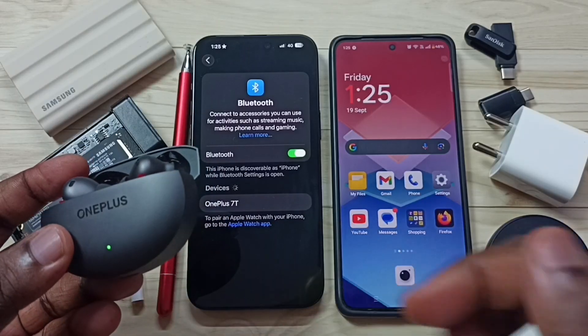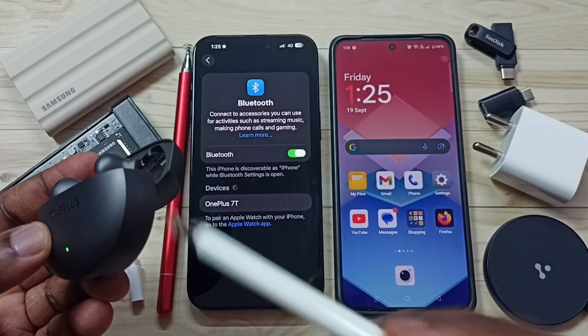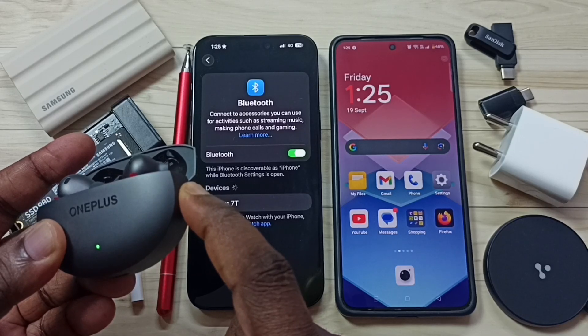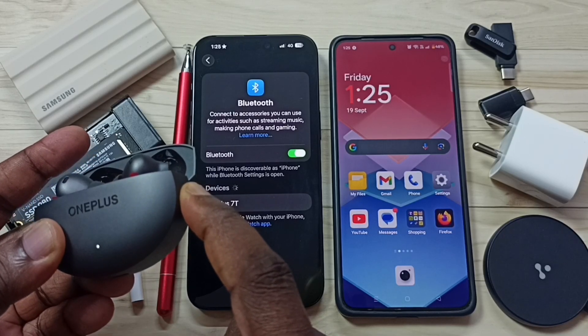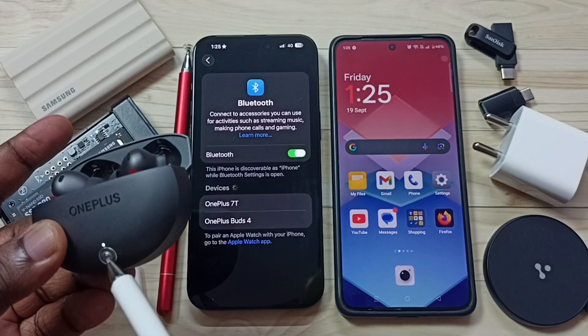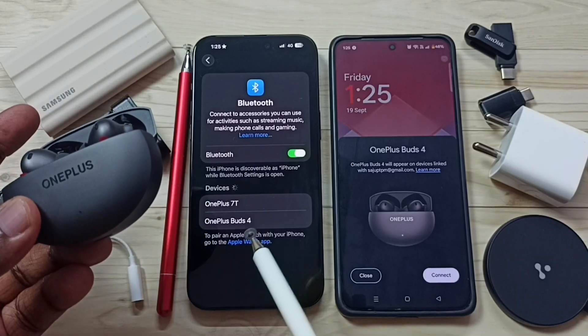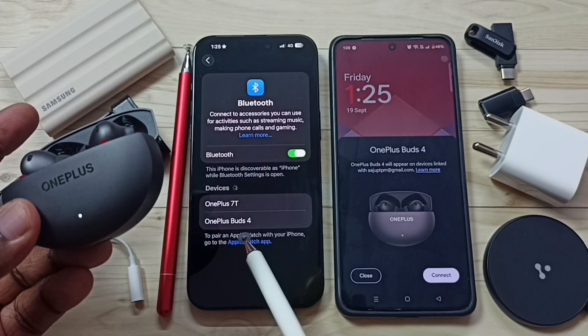Now we need to put the OnePlus Buds 4 in pairing mode. First, open the lid. On the right side you can see one button — press and hold this button until the light is flashing. Now the light is flashing, which means the OnePlus Buds 4 is in pairing mode.